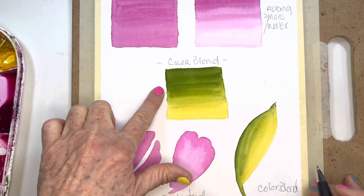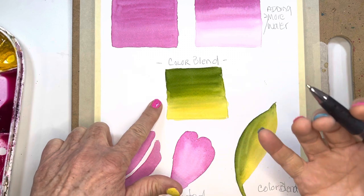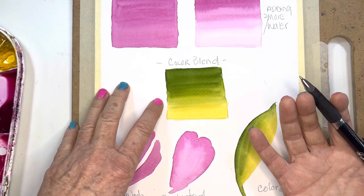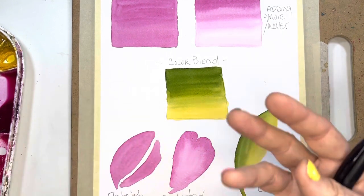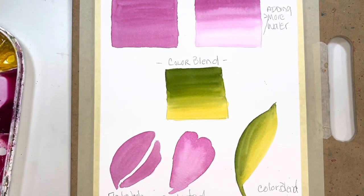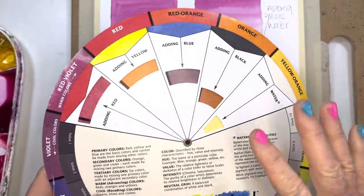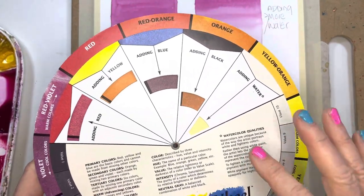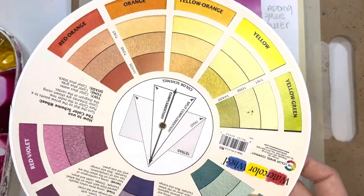For this color blend, starting with one color and adding in an analogous color is what I would probably use. I think using opposites wouldn't be a good idea — let me show you what I mean. This color wheel is amazing. In college, I actually hated color theory, but it's really been a help as I've gotten older to understand it.